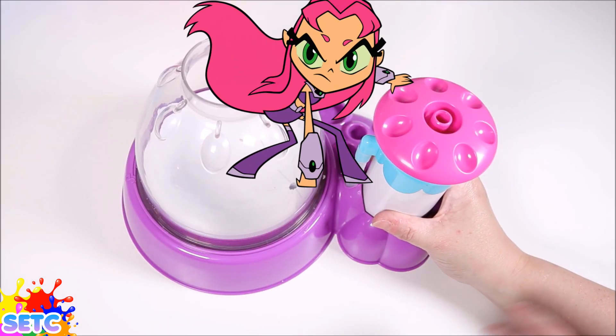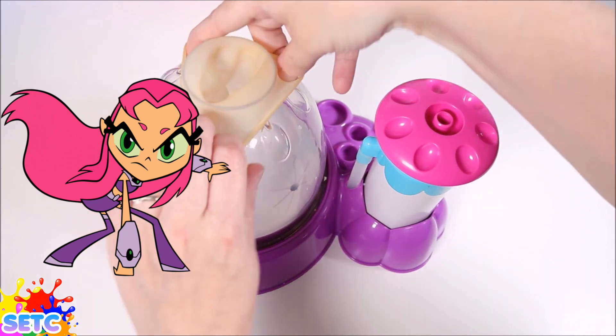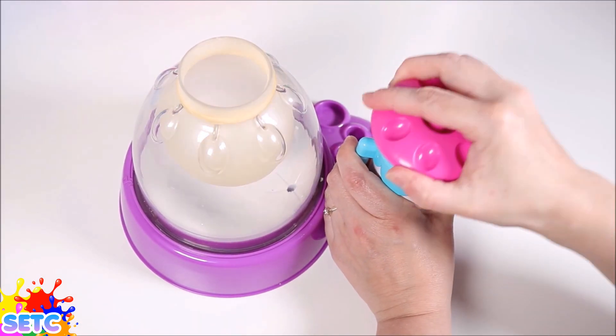Hey guys! Let's make a Teen Titans Go! Starfire inspired Squishy! So let's load the balloon into our Squishy Maker.